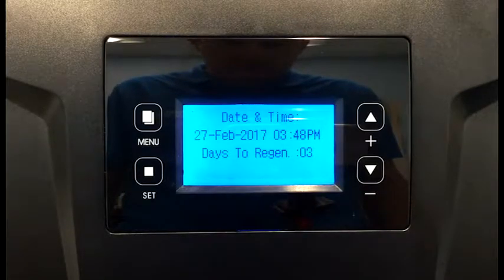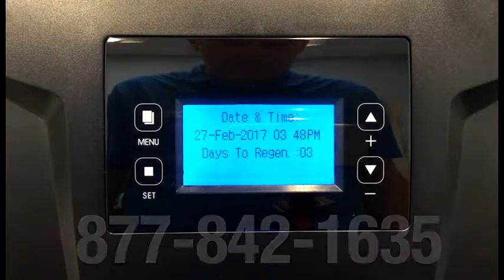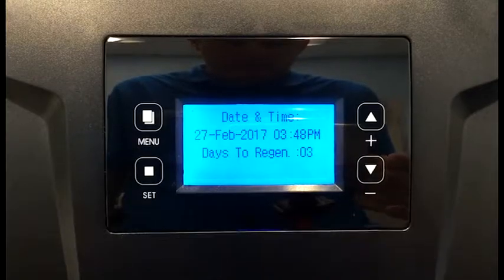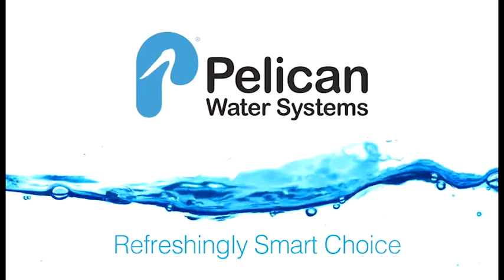If you have any questions on setting up your electronic system, please feel free to give us a call at 877-842-1635. Thank you.